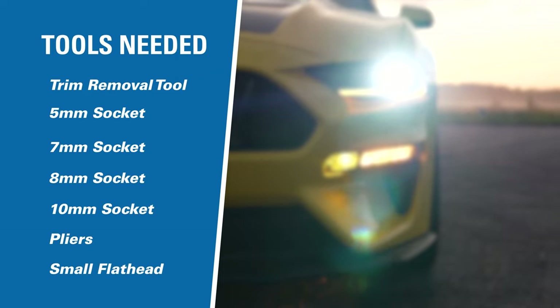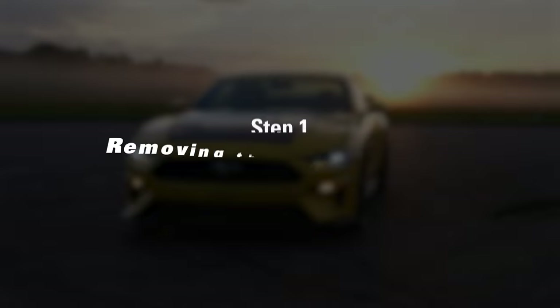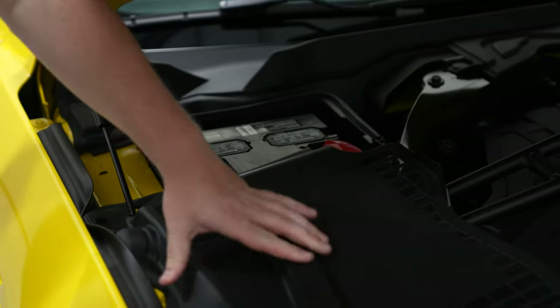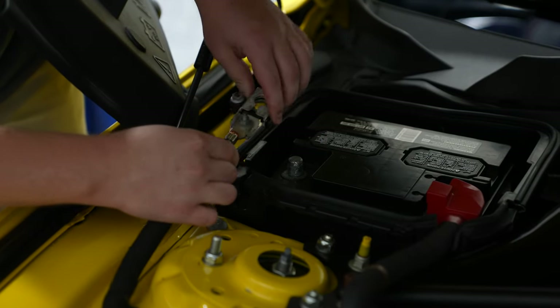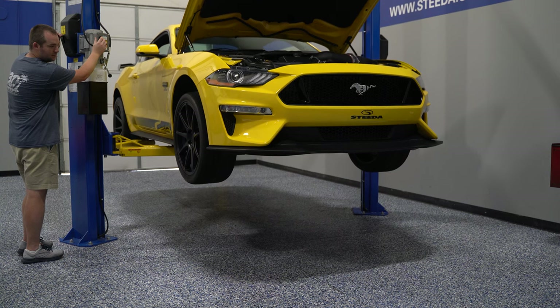Here are the tools required for the installation. First, you want to disconnect the negative battery cable. Then you'll jack the car up on a set of jack stands, or use a car lift if you have one.